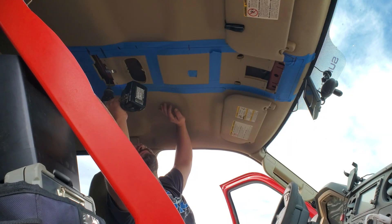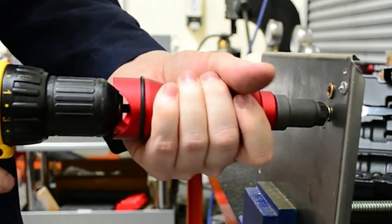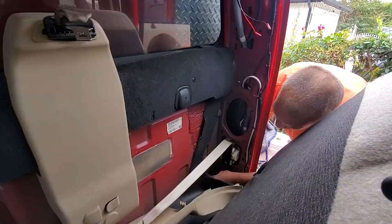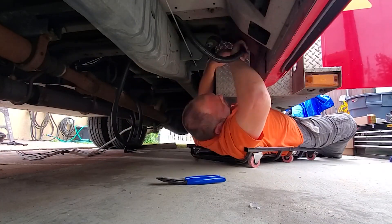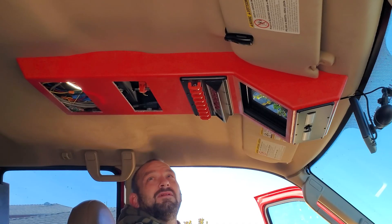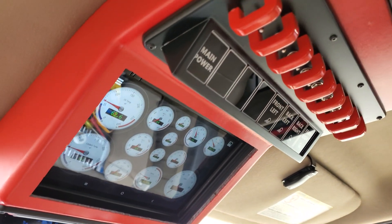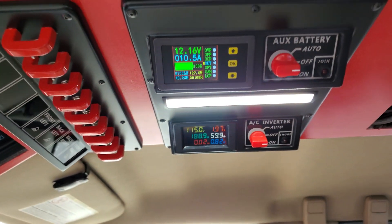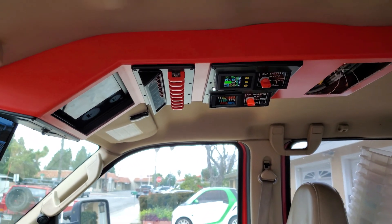Secure mounting spots are located and 5 mm rivet nuts are installed to support the load of the overhead center console. Additional wiring has been run from the console back to the relay panel in the toolbox. After everything is installed and tested, this self-employed craftsman can finally revel in his work truck creation — from a simple switch panel all the way up to this center console masterpiece.